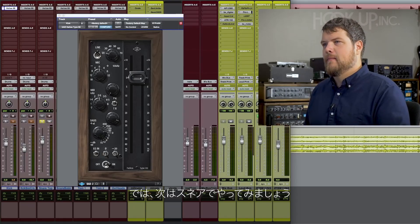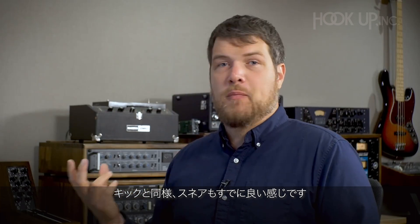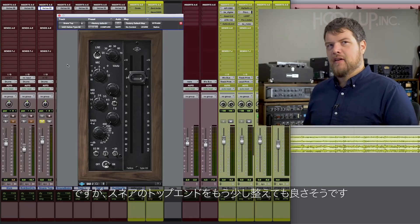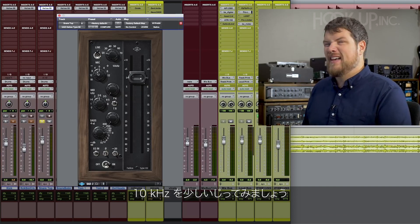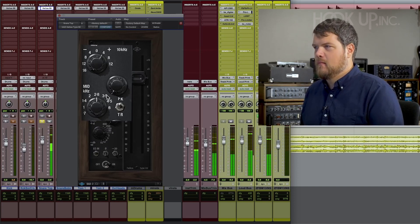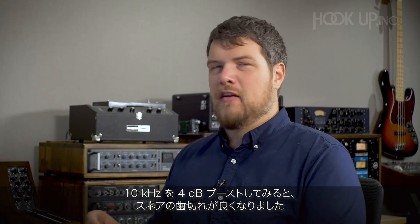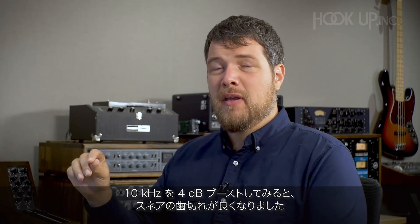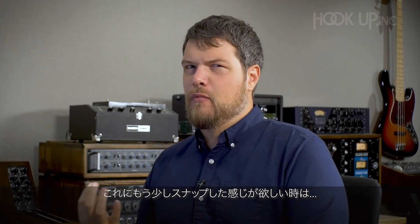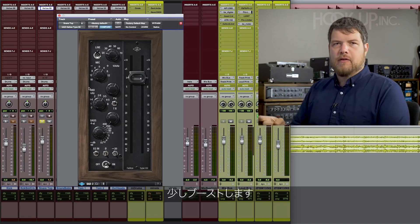Let's check out what the snare drum sounds like. Just like the kick, the snare drum sounds pretty good already. Let's see what that top end sounds like — I'm going to try adding a little bit of extra 10k. So that 4dB 10k boost was awesome. It added this nice crispness to the snare drum. And then I thought maybe you could have a little bit more snap as well, so using the mid EQ at about 3.5 kilohertz, just add a little bit of boost there as well.